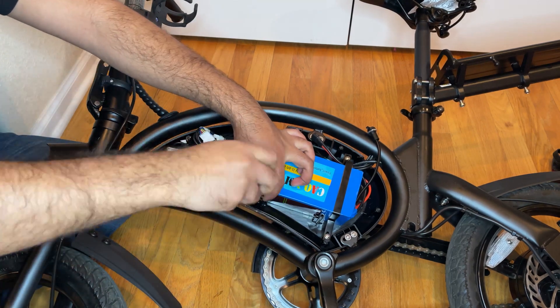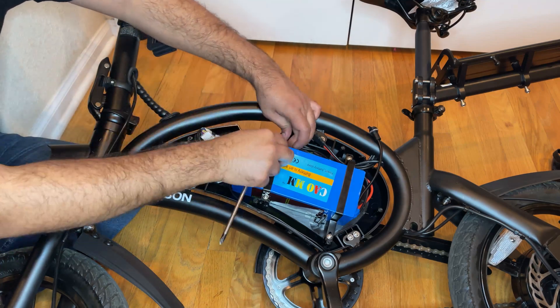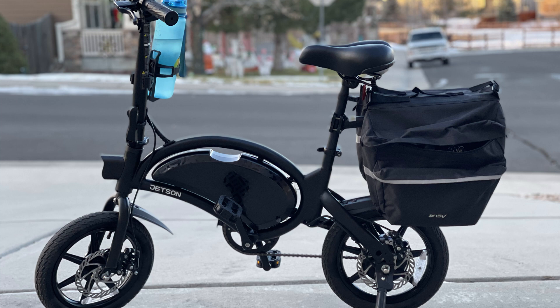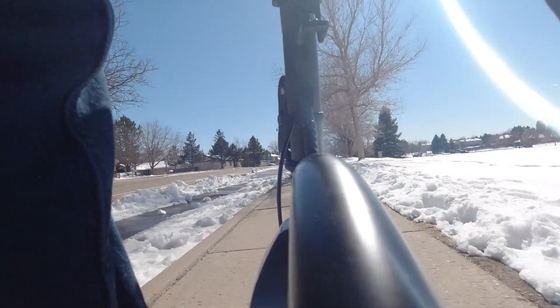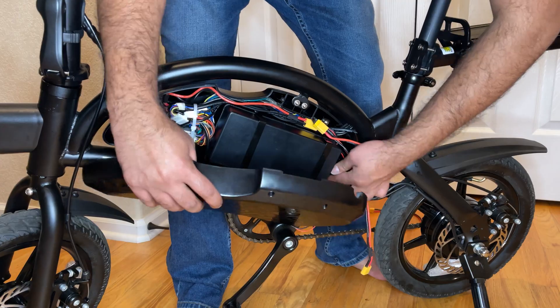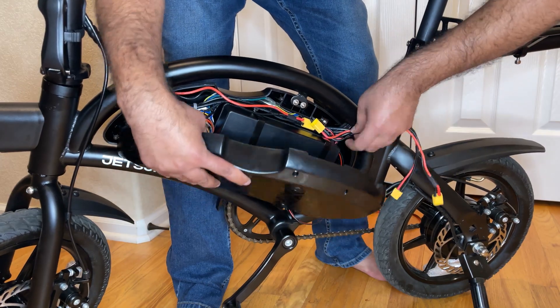In today's video, we are going to be talking about a big modification to one of the most affordable e-bikes out there in the market. This is the Jetson Bolt Pro folding electric bike that you can buy at Costco for $349. Thanks for tuning in on today's episode of my Jetson Bolt Pro series. A little while ago, I showed you all how to add a second battery to this bike to pretty much double and even more than double the range.